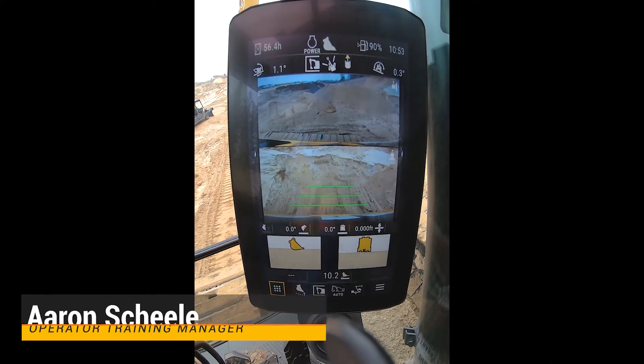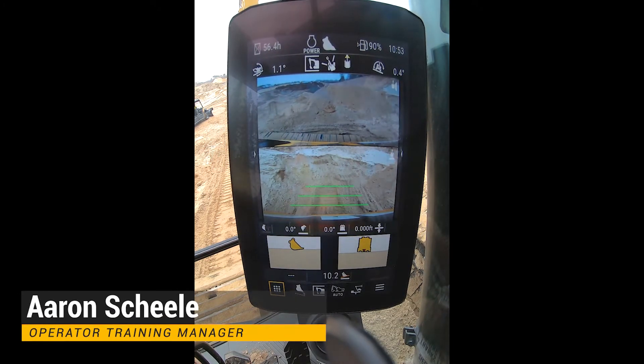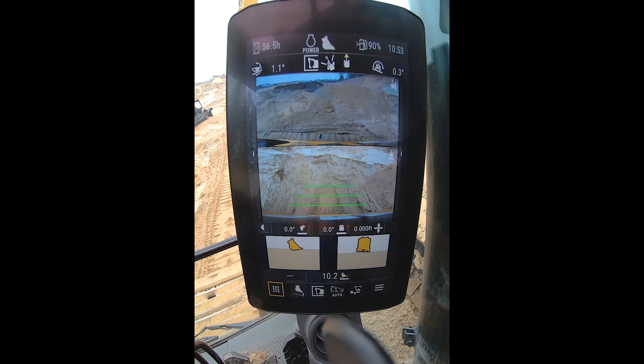Hi, good afternoon. Aaron Schiele here, operating training manager here at Ziegler Caterpillar. We're in a cab of a next-gen excavator, and we're dealing with 2D grade control today.